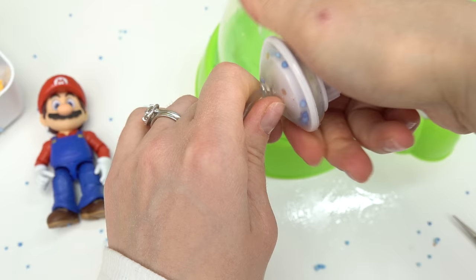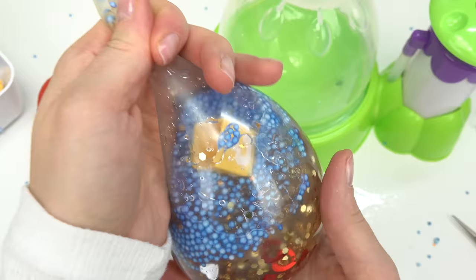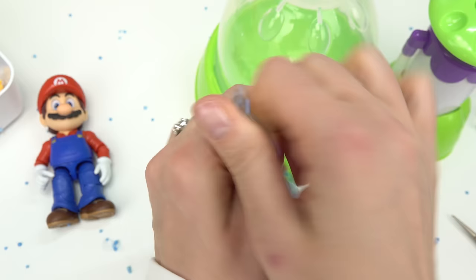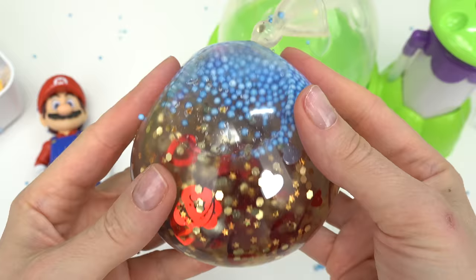Let's twist and remove our cap - look at that coin box in there! I'm going to release the air. Oh my goodness, look at the star! Let's go ahead and tie off our squishy and make a knot.